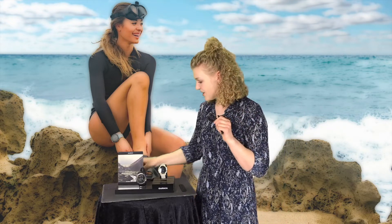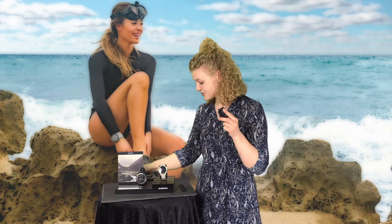Another great thing is this easy click-on system with the straps. In the package you will find a longer strap as well, and this is great if you're a drysuit diver. You can easily click it on and go dive, and when you're finished just go back and change it to your everyday watch. You can find straps in different materials and different colors as well.